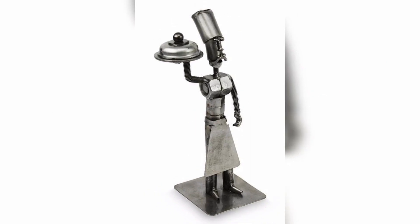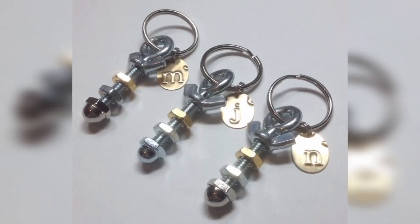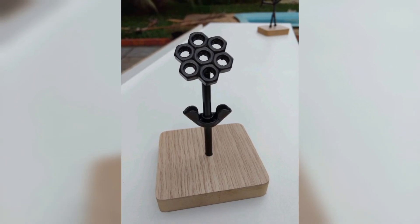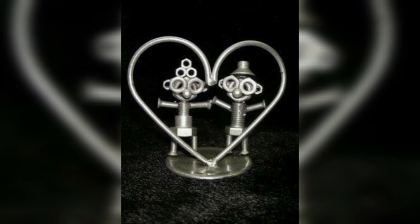There are plenty of online tutorials and classes to help you get comfortable with welding. Using nuts and bolts to create welding sculptures is just one option — you should also incorporate metal pieces like pipes, rods, and sheet metal to create abstract or figurative art pieces.